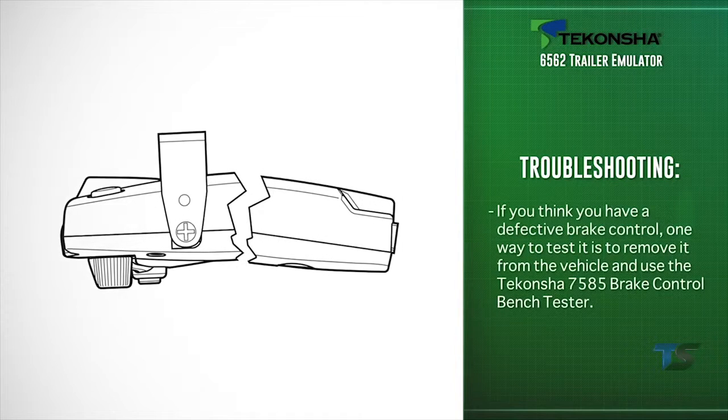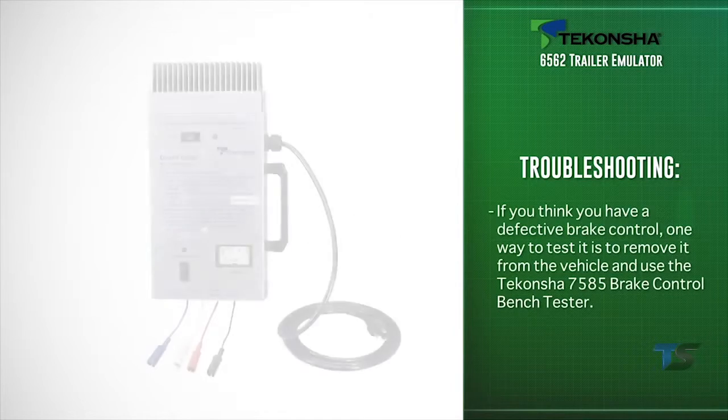If you think you have a defective brake control, one way to test it is to remove it from the vehicle and use it with the Cequent 7585 bench tester.